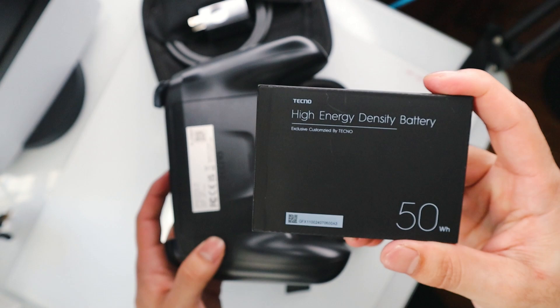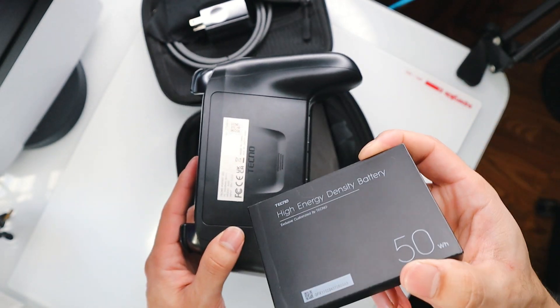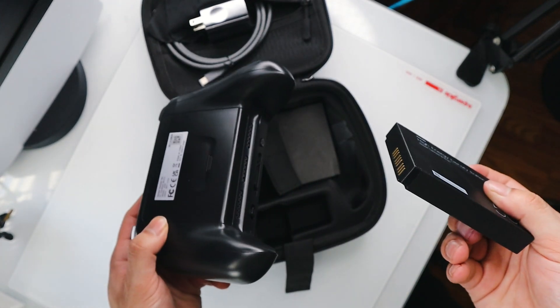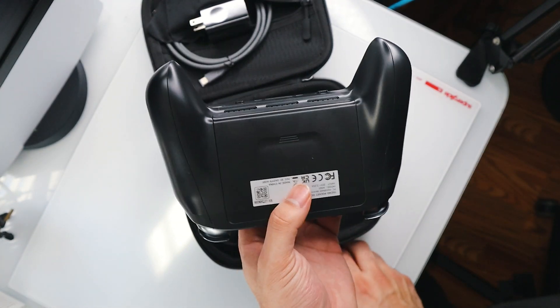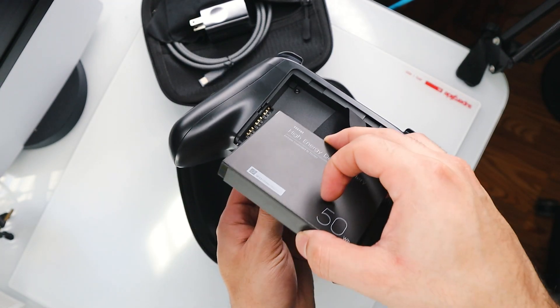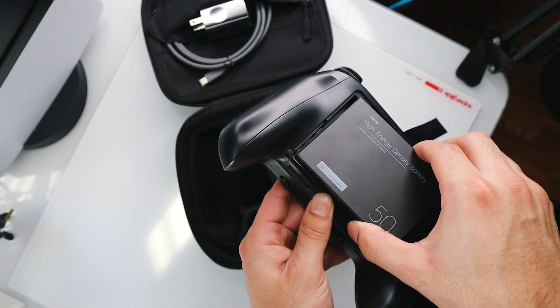The best part about removable batteries is that if something happens to this battery, you can just get a new one, pop it back in, and that's it. You don't have to go about unscrewing anything. You can literally just take this cap off and put your battery in there. And if you've got more than one, you can literally just swap them out when one dies, which is great as well.